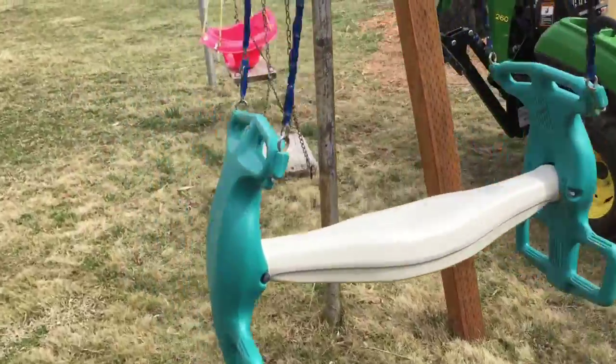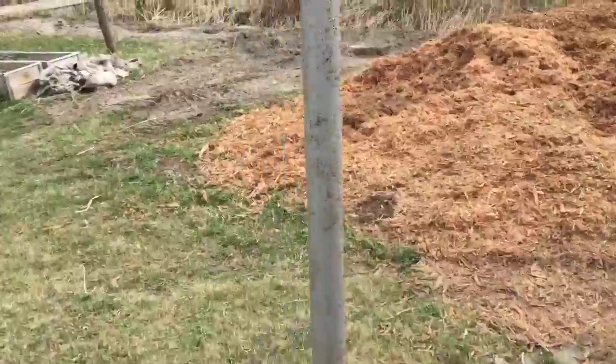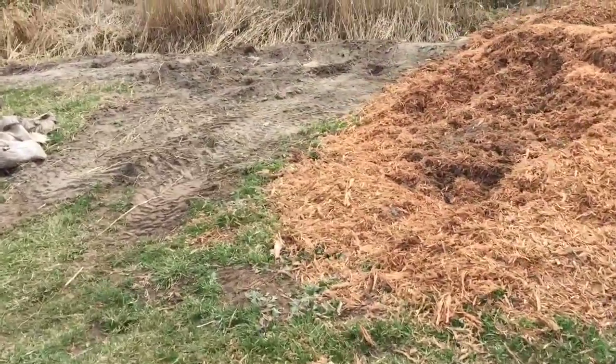And once I'm done leveling that out, I'm going to level this out over here as well.